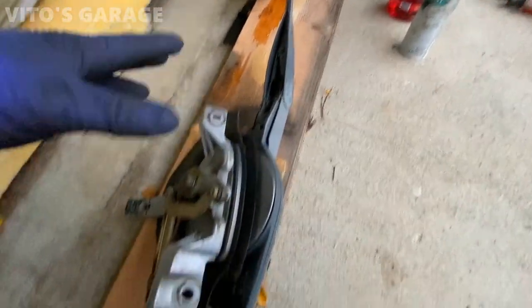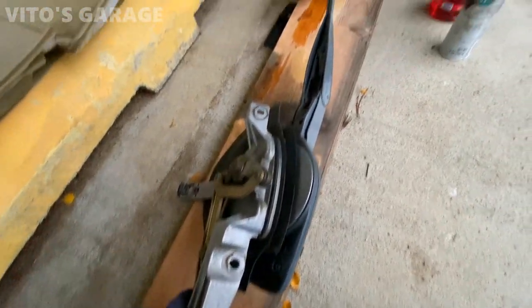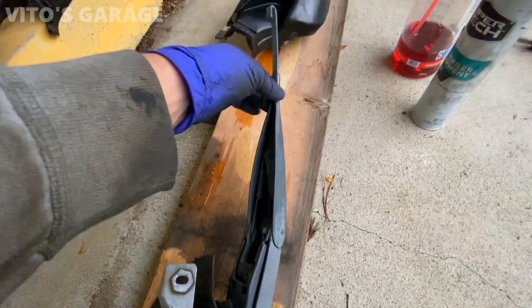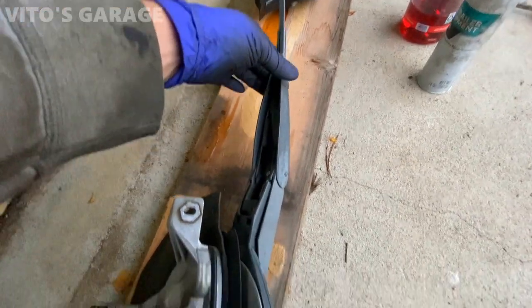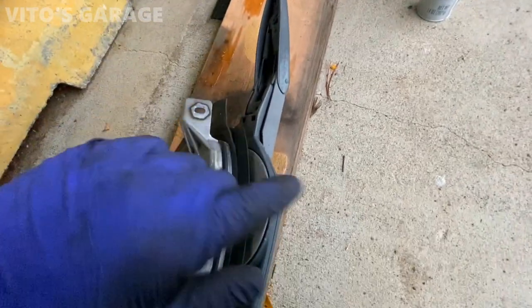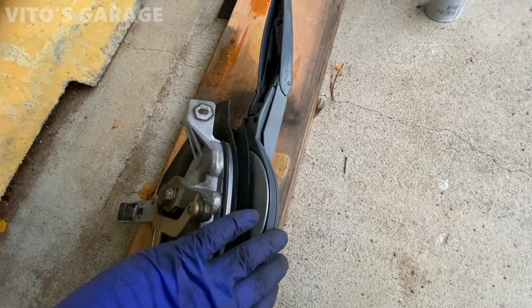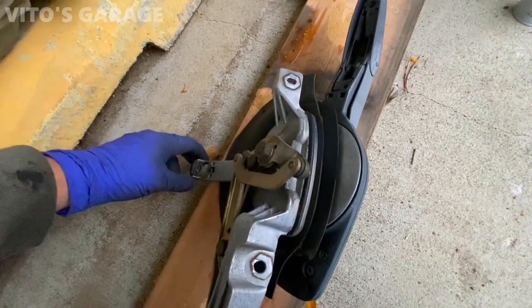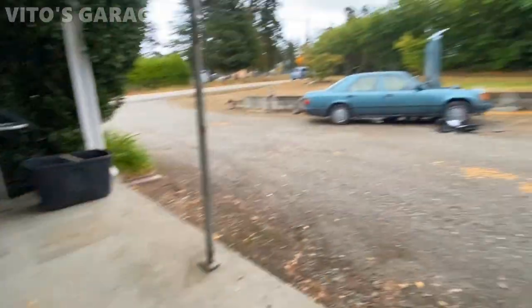Here's the wiper mono wiper assembly. What I noticed is this thing was loose all the time when I was driving back from Nevada — it's crazy. I have to tighten this up and then open it up a little bit to lubricate everything here as much as I can before I install it on the car.